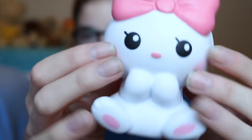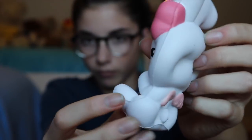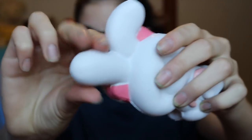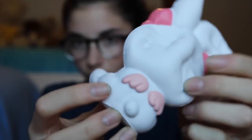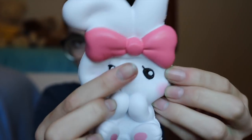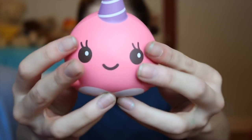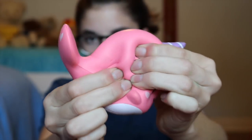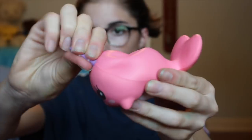So the first squishy that I have is this iBloom Angel Bunny. The next squishy that we have is this Millie the Whale. The next squishy that we have is this Tanker Cat.